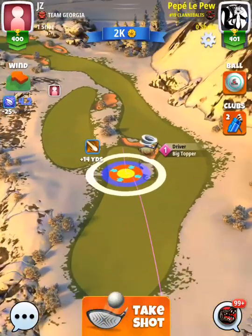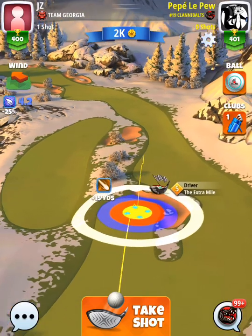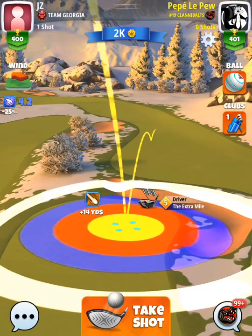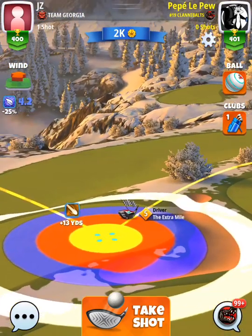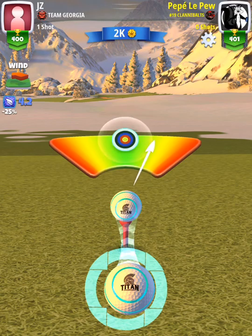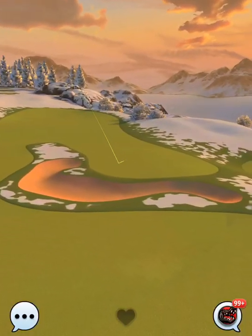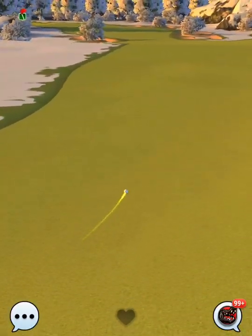Hole number six, a par five where you're really just trying to make sure you get the eagle. Off the drive, I'm going with the extra mile for accuracy and distance with a titan ball, top spin, right spin at max. Playing plus 10 percent on this drive with a little right curl to counteract that right-to-left wind push. We hit it perfect, putting us right up the fairway in a nice location for the second shot with the big dog.